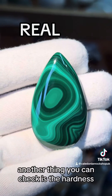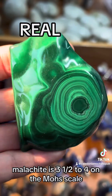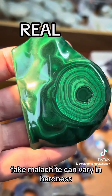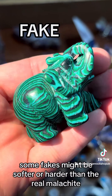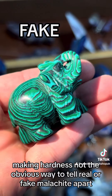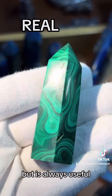Another thing you can check is the hardness. Malachite is 3.5 to 4 on the Mohs scale. Fake malachite can vary in hardness depending on the material used to imitate the genuine mineral. Some fakes might be softer or harder than real malachite, making hardness not the most obvious way to tell them apart, but it is always useful.